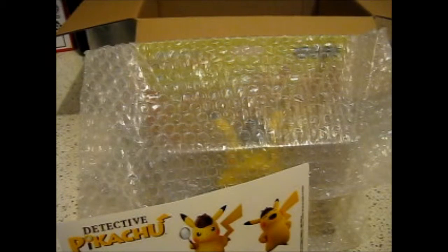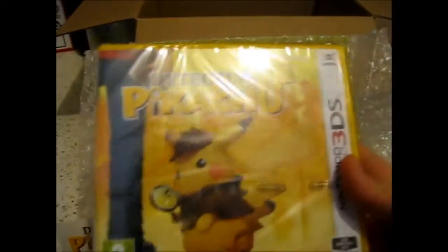Over there. Anyway, if you didn't notice, this is all about Detective Pikachu. Ta-da!